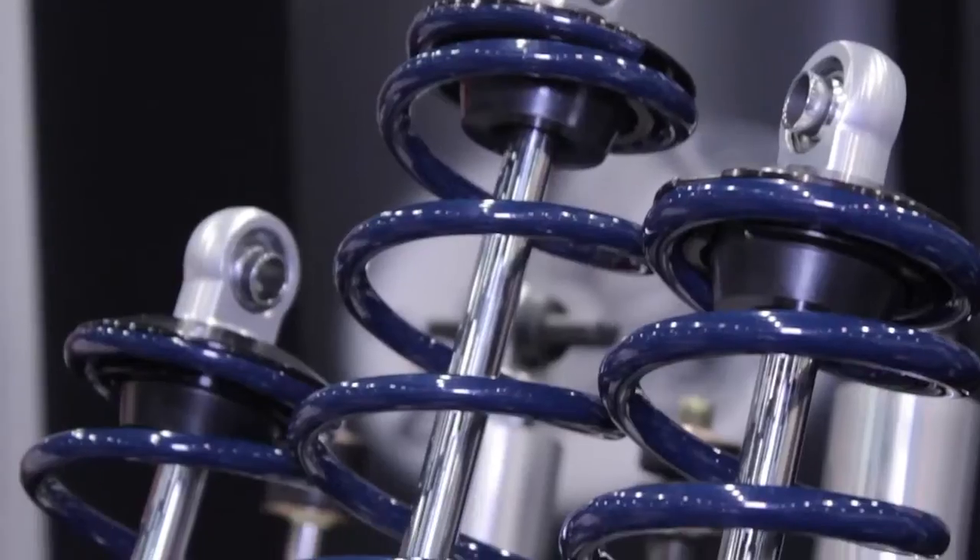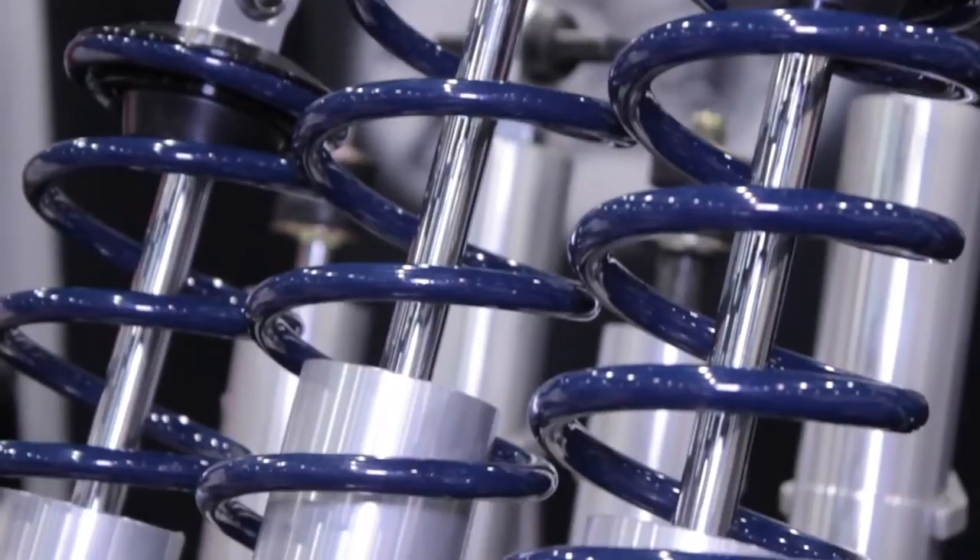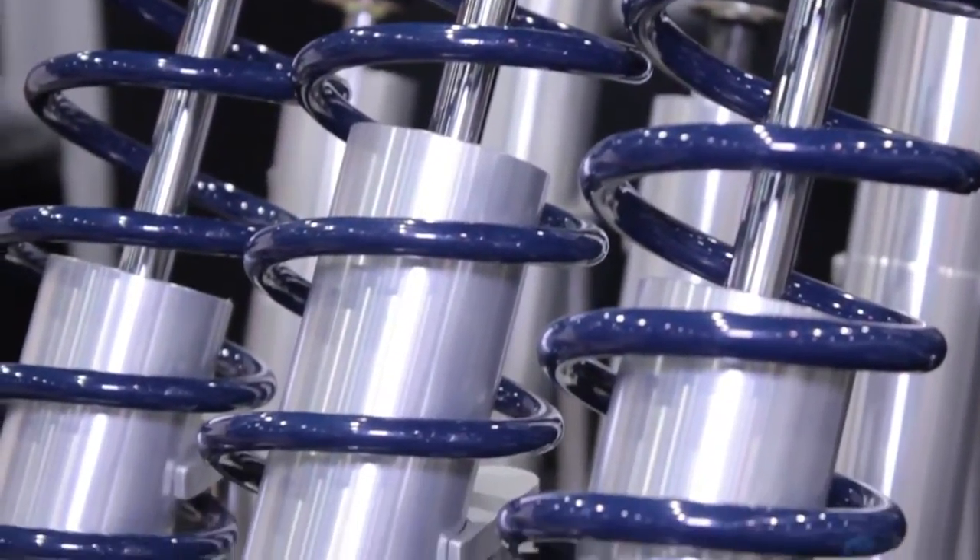How about shocks? Coil over shocks — that's right. We have single and double adjustable. We have five different lengths for front and for rear.